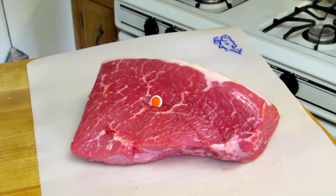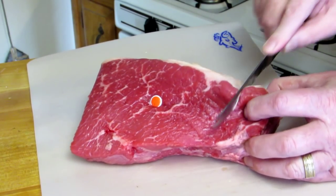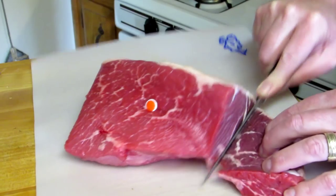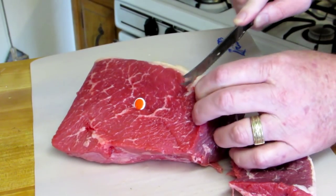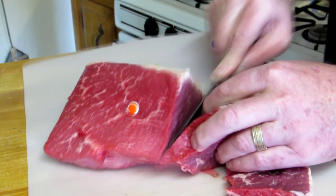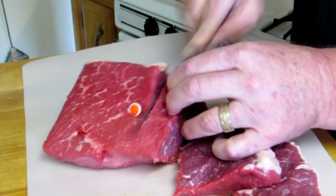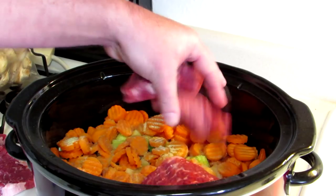A bottom round roast and a rump roast are actually the same cut of meat, and it comes from the back leg of the cow. So these can be pretty tough. What I'm going to do is just cut this into pieces like this, and hopefully it'll cook a little faster that way. I want to cook it until it's fork tender.